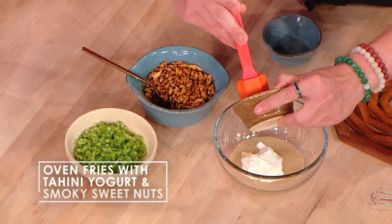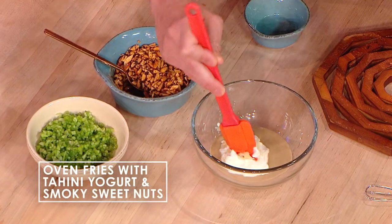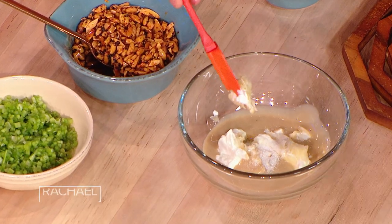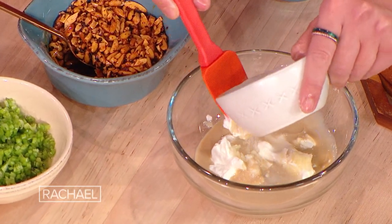Now I'm making the tahini yogurt. So we've got tahini, Greek yogurt, and a pinch of salt — it's so easy to make. You also want a bit of water to thin it out, because tahini will kind of seize up, but then you just keep whisking and whisking it until it's nice and smooth.